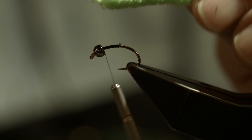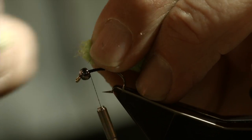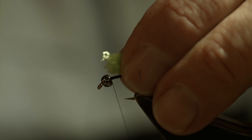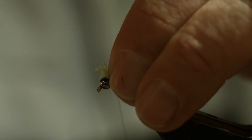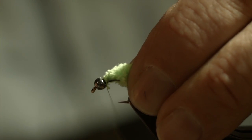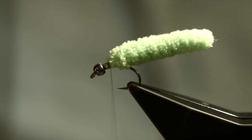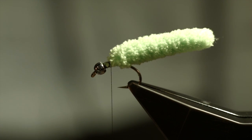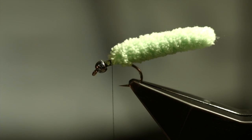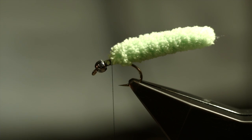Now we take our piece of mop that we've cut off of the big chunk of mop. I'm going to pick out some of the strands until I get to the center core of the piece. Then I'm going to lay it against the bead, catch it in, and tie it down right behind the bead — creating a ramp for the next material we'll be adding. This fly has a lot of controversy behind it; the purists say it's not a real Catskill fly or attractor, but basically it catches trout, bass, and panfish — it's a good all-around attractor pattern.